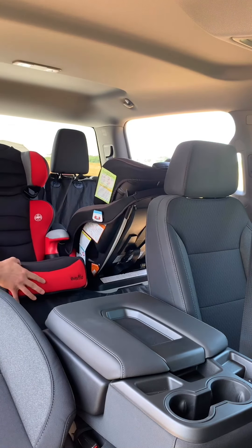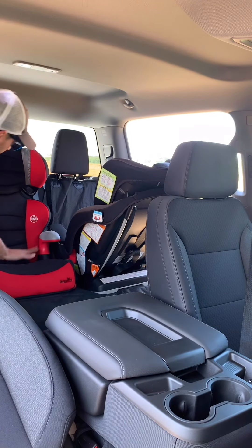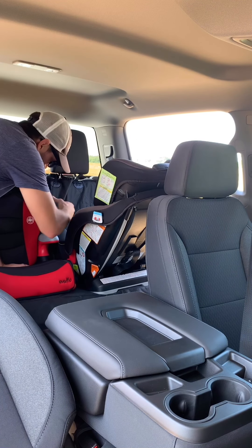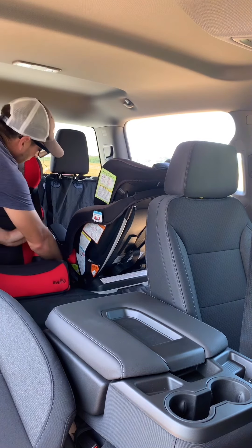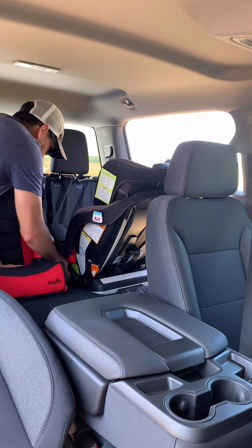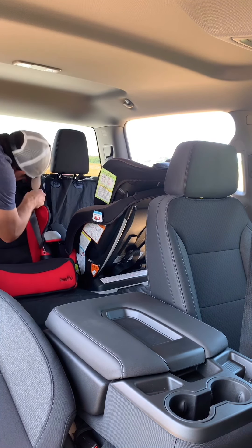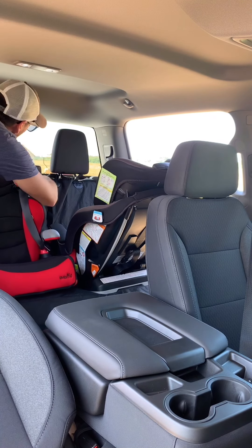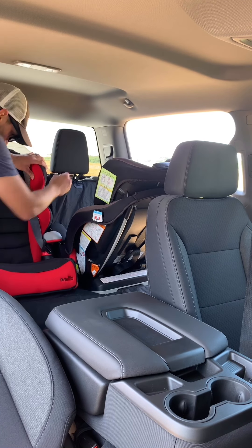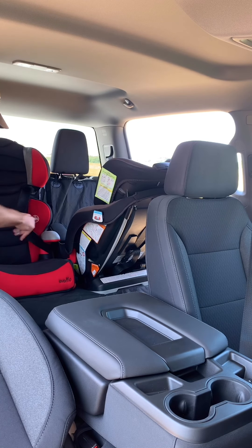A little booster for the five-year-old. Just going to take this one and get it ready. I'll just sit it here and then we'll pull the strap across and bump it in over here.